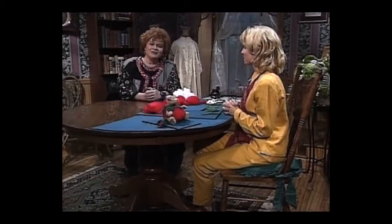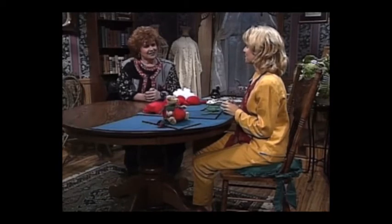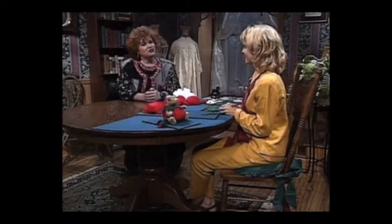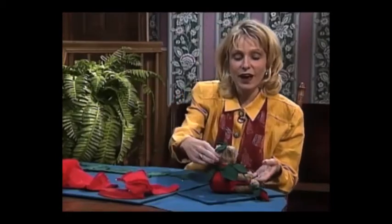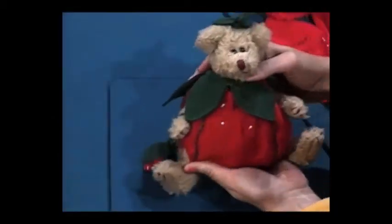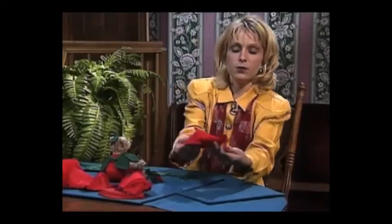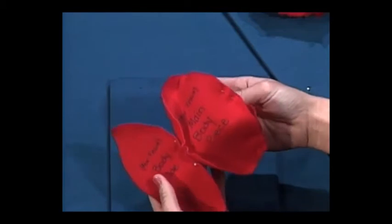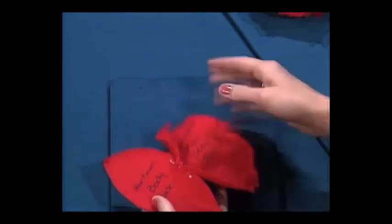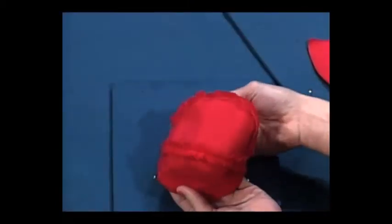I'm so happy to have as my guest today my daughter, Joanna Pullen Hammett. Joanna is a recent graduate of Texas Christian University and has joined me in my business. Joanna, welcome to the show. I'm so excited to be here. Today I'm going to show you how to make this darling Bear Pin Cushion. First, you take the three top pieces and sew them together. You also have to be sure to sew the lining as well, so your end product for your front pieces will look like this.